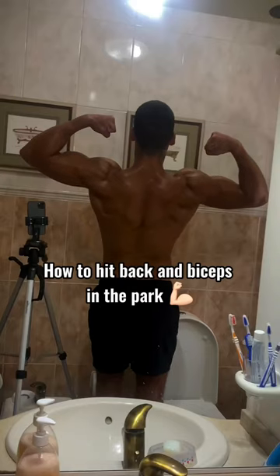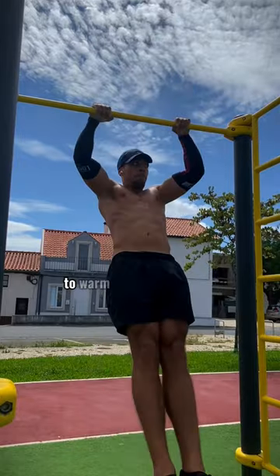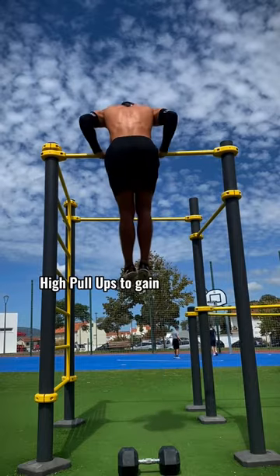How to eat back and biceps in the park — calisthenics version. I always start with some muscle ups to warm up the whole body, but if you can't do this, go for high pull-ups to gain explosiveness.